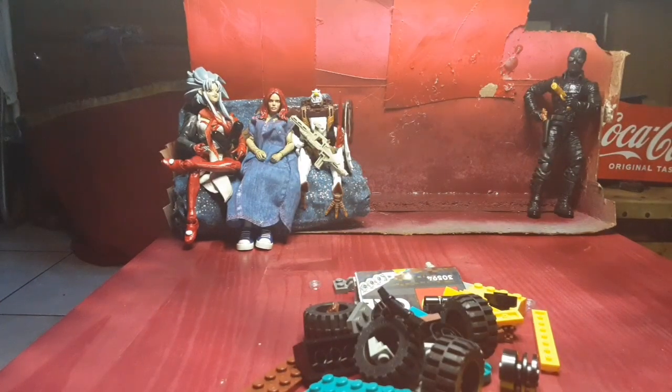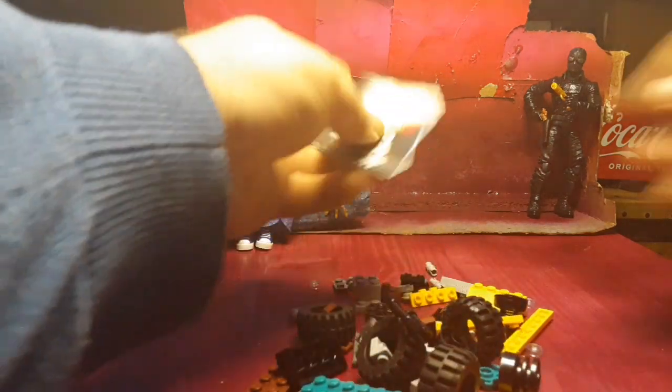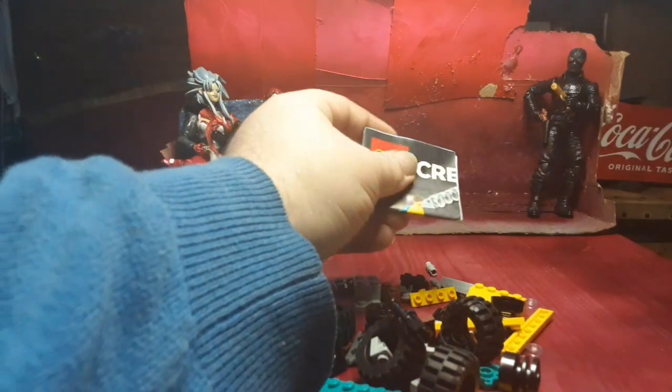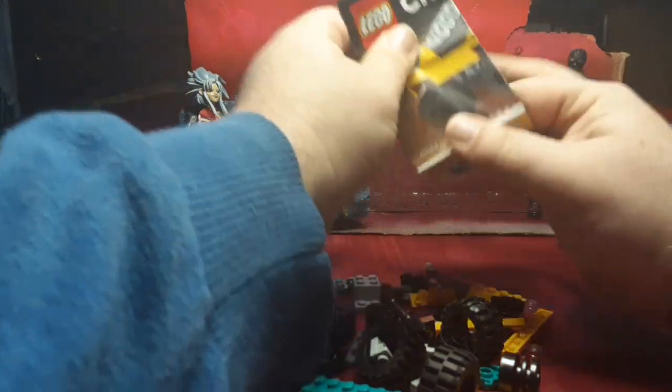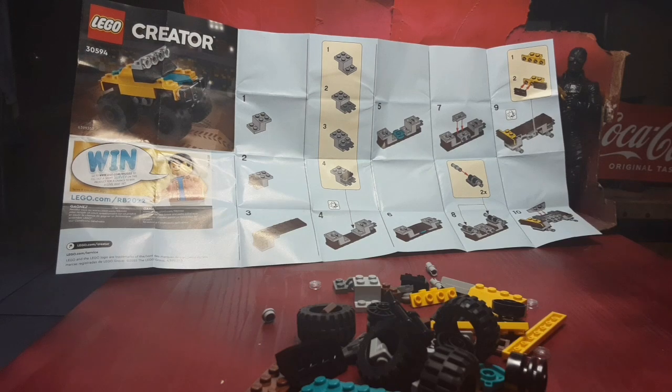Okay, did I drop any? I did — hold on. Let's go ahead and look at the instructions real quick. They are simple peel and fold out, so I'm gonna go ahead and stick it right there so you can see everything.